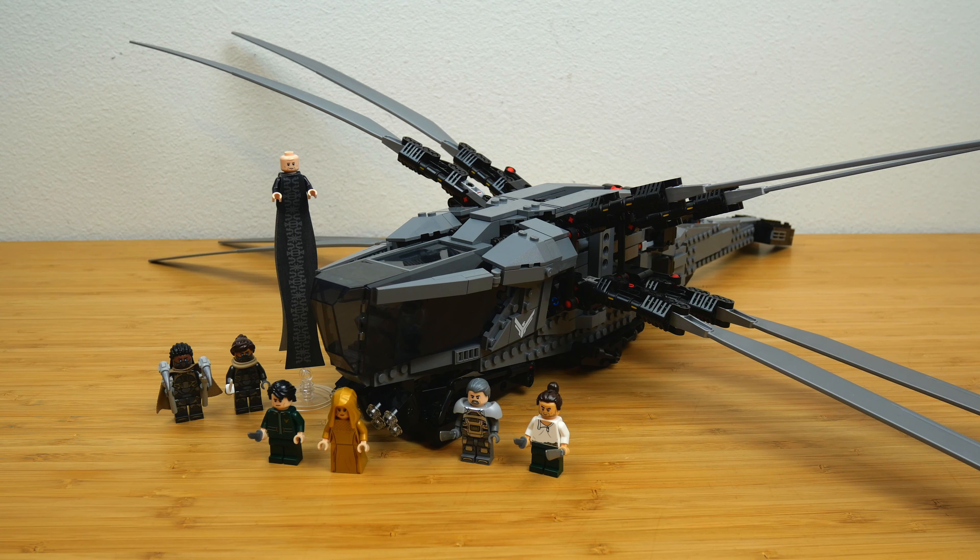I saw Dune Part 2 a week ago at the fan-first screenings. I didn't love Part 1 when I saw it in theaters, but rewatching it while building this set I liked it a little more — mostly because I could pause and Google what was happening since I haven't read the book. Dune Part 2 was pretty good, but I do think it's overhyped. People are calling it one of the best sequels of all time and I don't think that's true at all — to me it's like a seven out of ten movie, not an eleven out of ten. Maybe I just don't get Dune as much as other people.